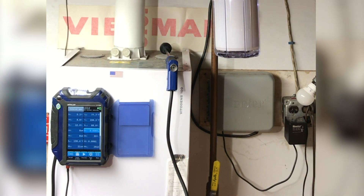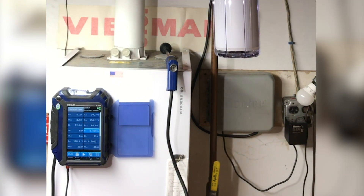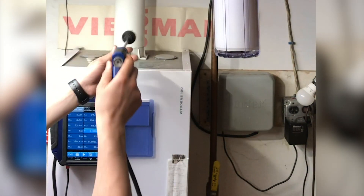Once your boiler is fired, you want to wait roughly about a minute after it's lit off, then go ahead and stick your probe in about a quarter of an inch.